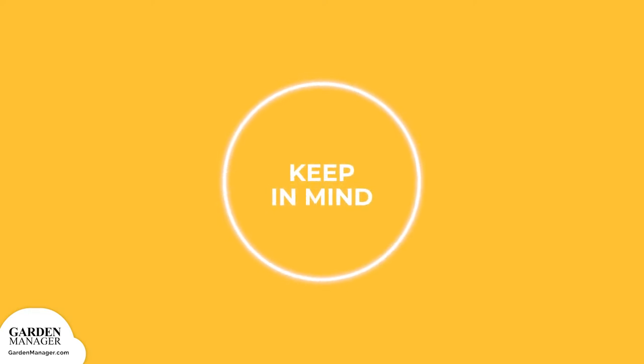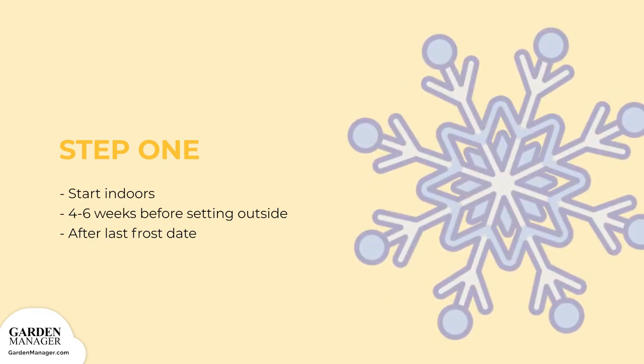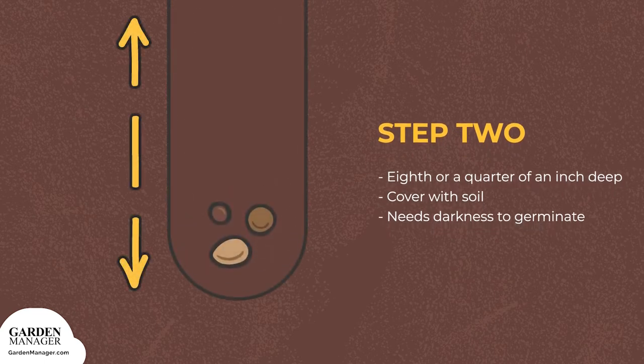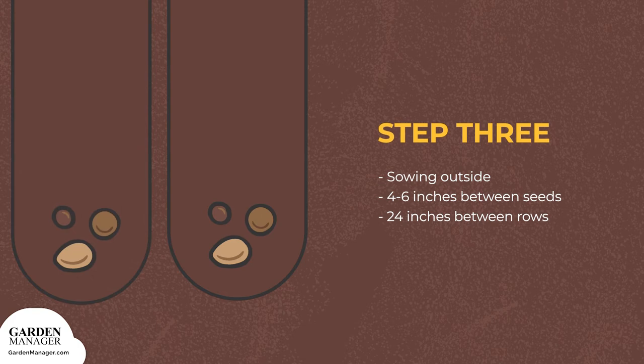Before getting started, keep in mind that fennel's ideal temperature for germination is between 60 to 90 degrees Fahrenheit. Here's how to start your seeds. Step 1: Start your seeds indoors about 4 to 6 weeks before you plan on setting them outside, usually after the last frost date. Step 2: Plant your seeds about an eighth or a quarter of an inch deep, then cover them with soil. Fennel needs darkness to germinate.